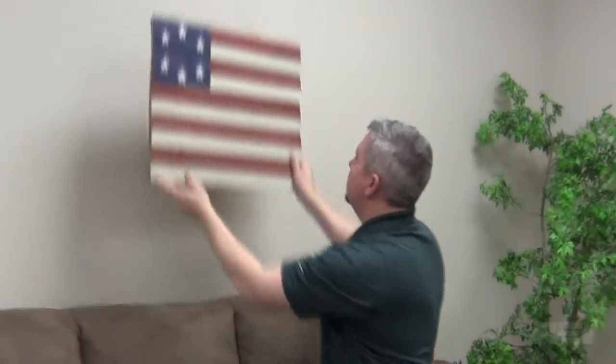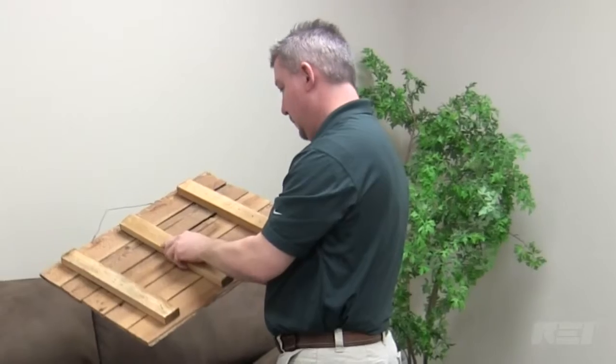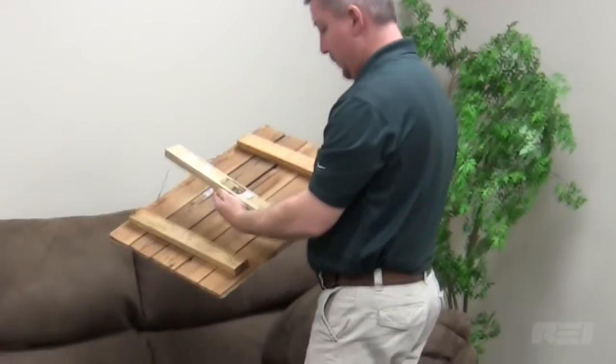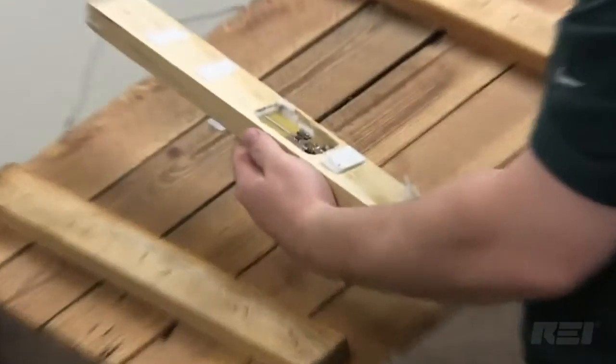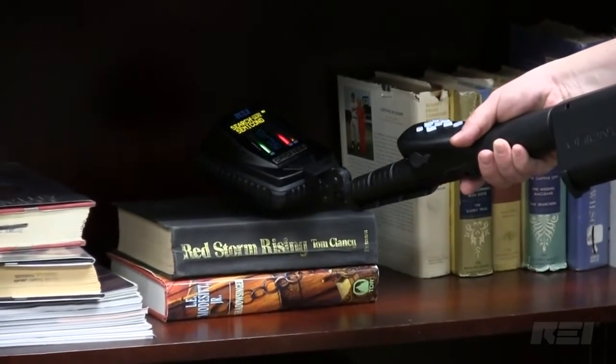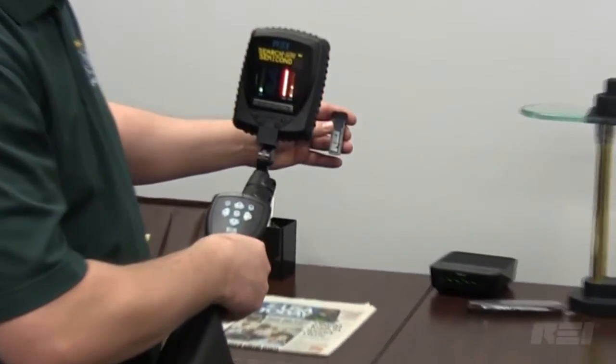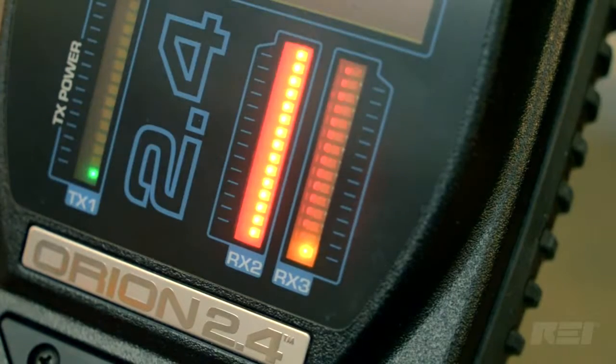This provides the operator flexibility to move quickly and easily between challenging environments. The Orion 2.4 transmits a digitally modulated 2.4 GHz spread-spectrum signal, reducing the potential for interference while increasing sensitivity. When the signal interacts with the semiconductor junction found in electronics, it returns a harmonic response which is displayed as a second or third harmonic.